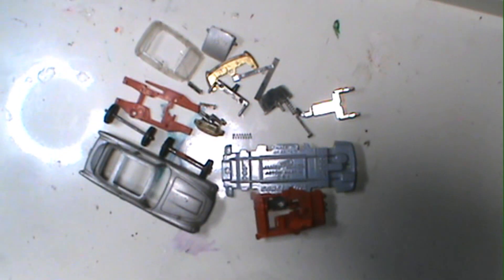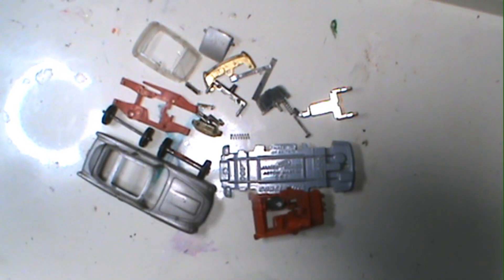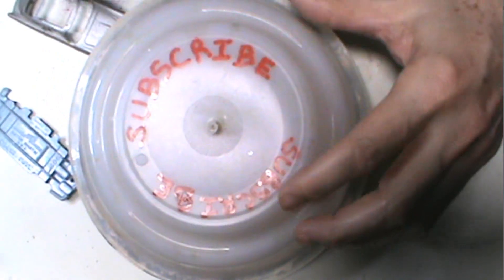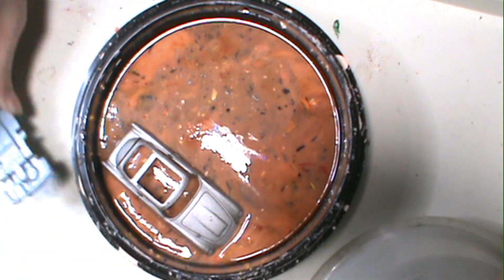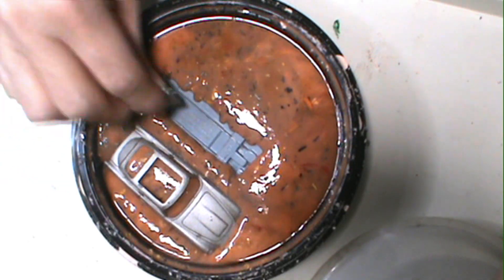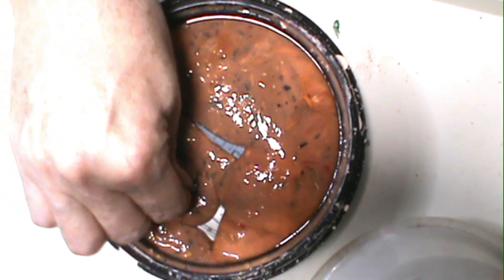Here's all of our pieces. Getting ready to drop her into our favorite stripper — you all know her as Phoebe La Citrus.